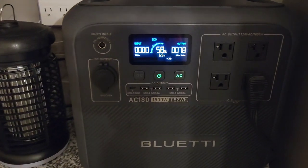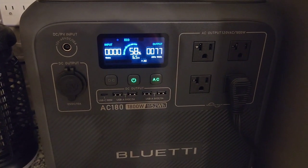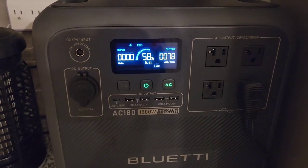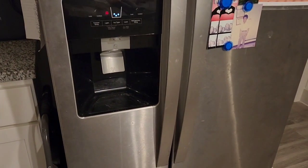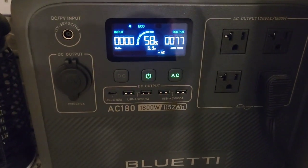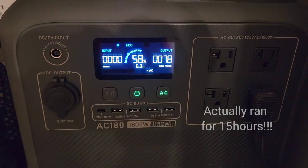It's 10:38 at night. This has been running for about almost 6 hours now and it's at 58% — still running pretty good. It's settled down to about 77 watts. Sometimes if it's not really being used, it will settle down to about 65 watts, which is even better.